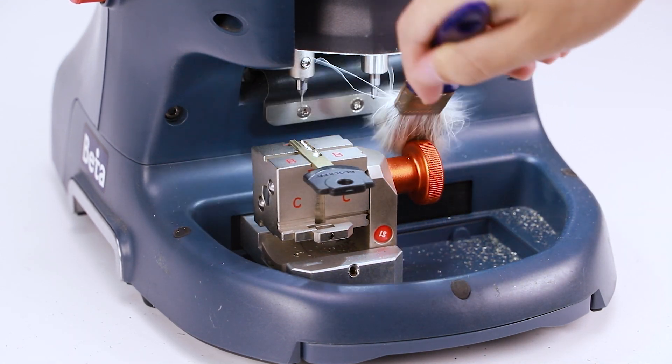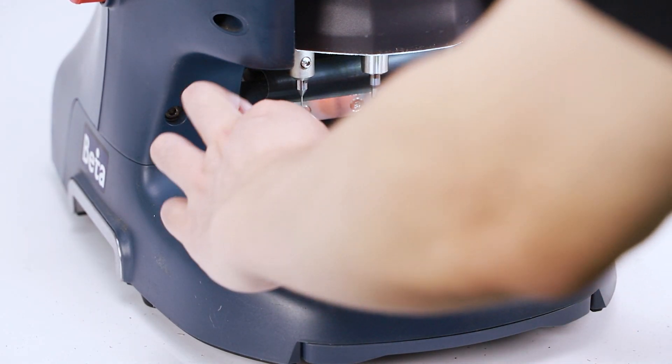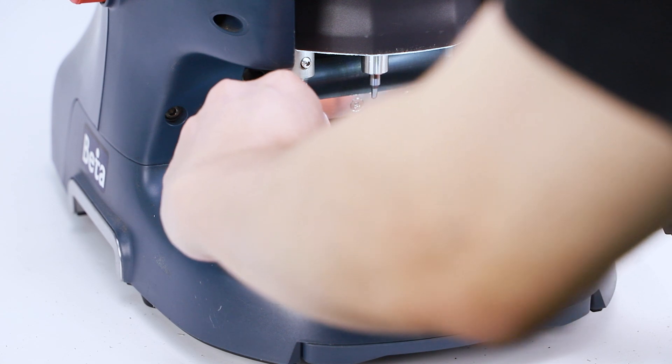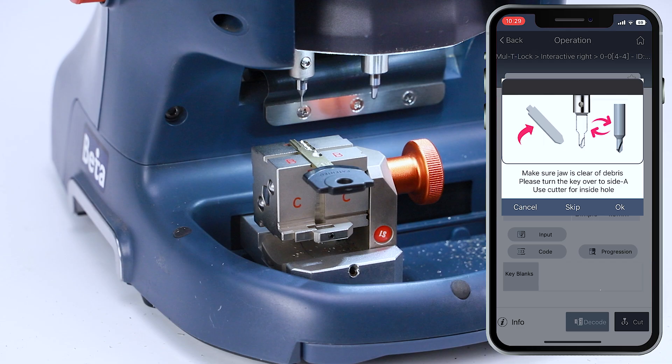Please switch the key blank to the other side and make sure the jaw is clean of shavings. Then click OK to start cutting.